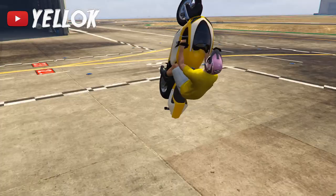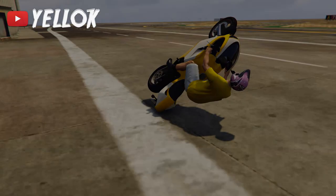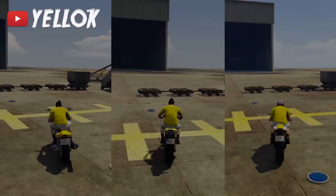Hey guys! In this quick tutorial I'm showing you how to do the so-called hipster slide in GTA 5 on a motorcycle. Many people requested it, so let's get started!